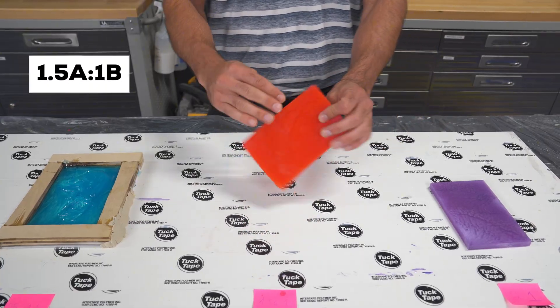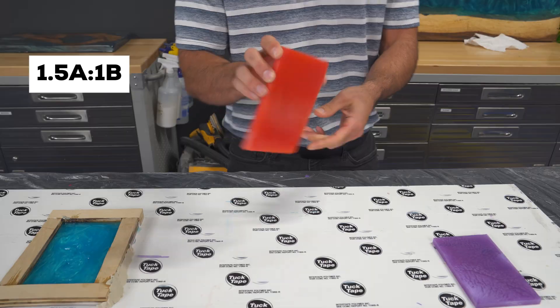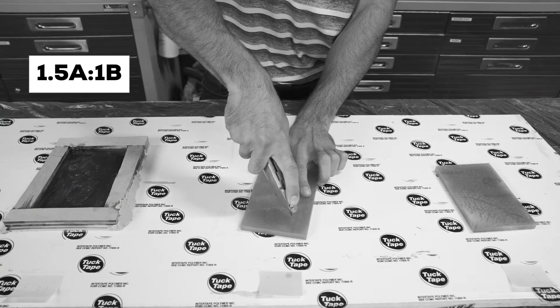Now let's talk about the red sample — 1.5 parts resin to one part hardener. This one looked great. It cured solid, just like you'd expect: no flexibility, no stickiness. But don't let looks fool you — we'll put it to the test in a second.